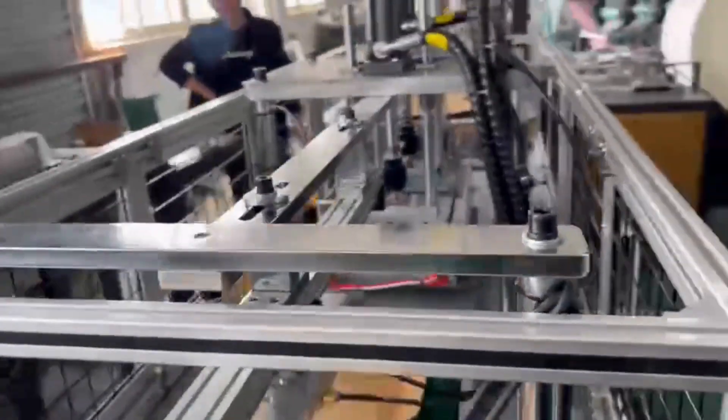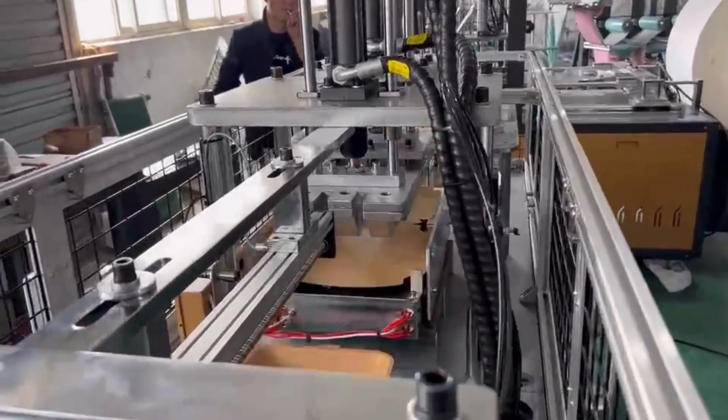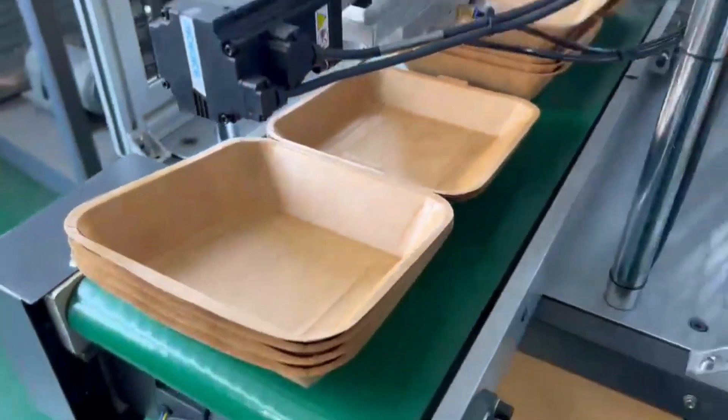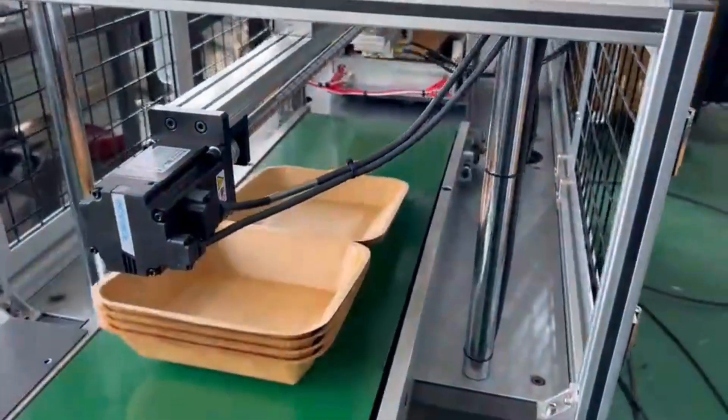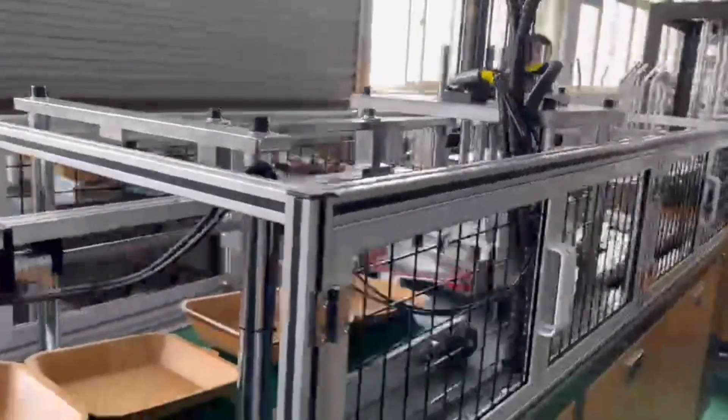What sets this machine apart is its versatility. It can produce a wide range of PLA food containers, from clamshells to takeout boxes, meeting the diverse needs of your business. As you can see, the machine effortlessly forms these containers from pre-cut PLA sheets, providing an efficient and sustainable packaging solution.